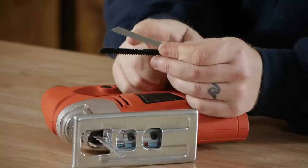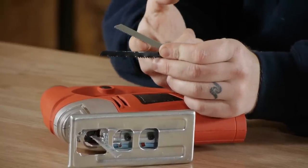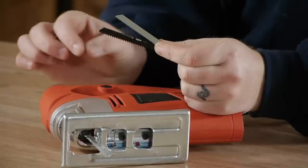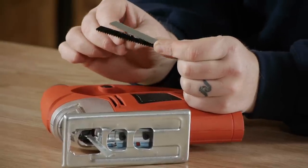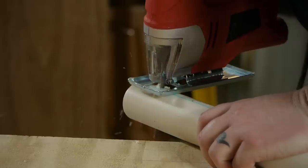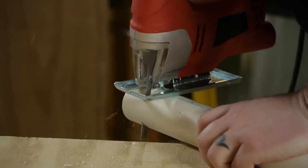They sell different types of blades for your jigsaw. You have a metal blade which has very fine teeth to be able to cut through metal without ripping it. Then you have a plastic blade — the plastic blade has the teeth spread a little bit further than the metal blade but not quite as far as the wood blade — so that you can cut through plastic without melting it.